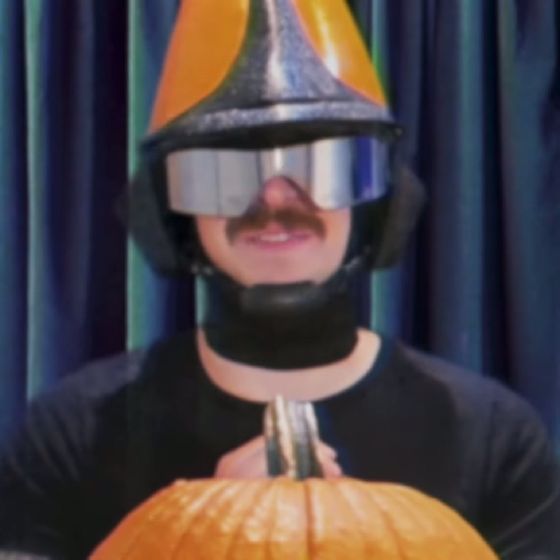And that's all there is to it, folks. Have yourselves a very safe and fertile Spooksgiving season.